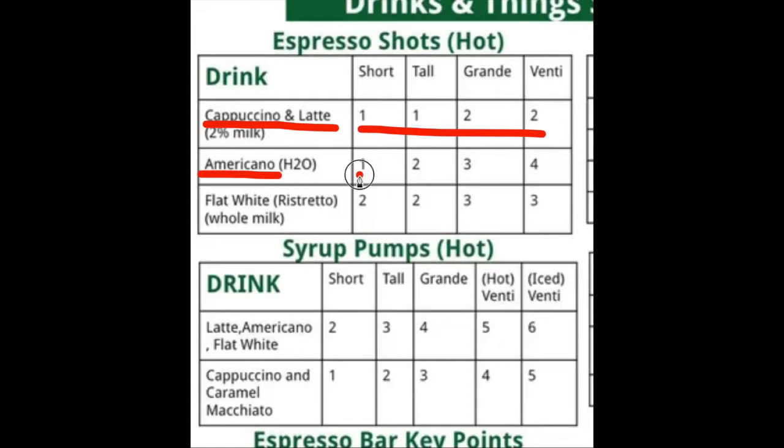For Americano, we got one, two, three, four. Flat white: two, two, three, three. Now we've got the syrup pumps.